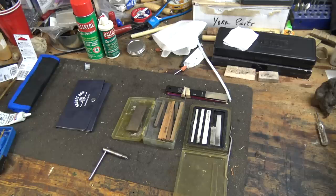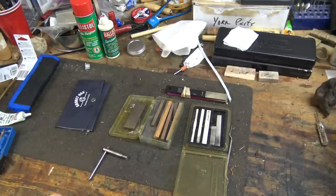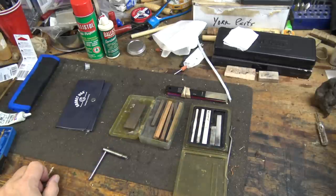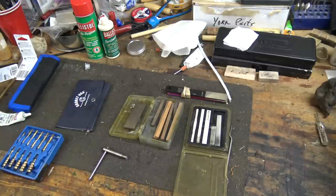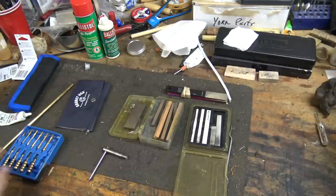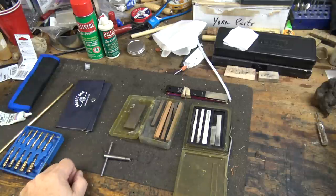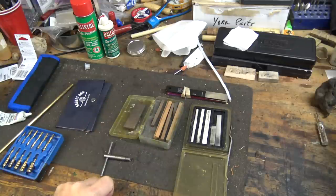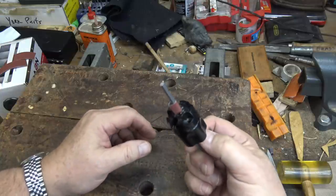Besides screwdrivers — I'll use a gunsmith set of screwdrivers — the main tools are going to be various sized stones and hones, plus the typical cleaning stuff. I'll just have to punch the bore, get the nipples off, and clean all that out. Basically a bunch of stones from Brownells, a bunch of hones from Brownells, a little bit of emery cloth, and we'll be good to go.